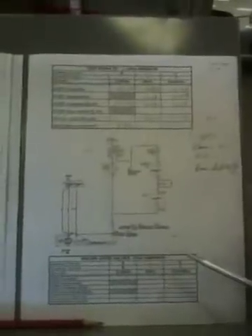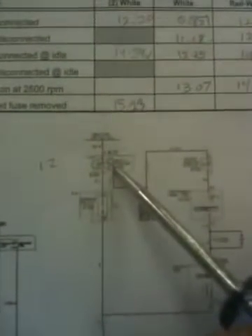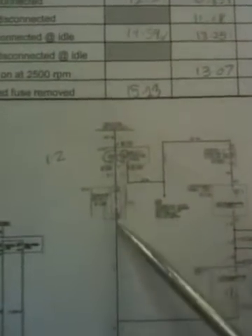The charging system on our 2004 Diamante — and all Diamantes are essentially the same — consists of two fuses: fuses 12 and 13. One fuse will provide power to the generator relay. The other fuse will provide power to our charge indicator light. There is also a generator relay involved.